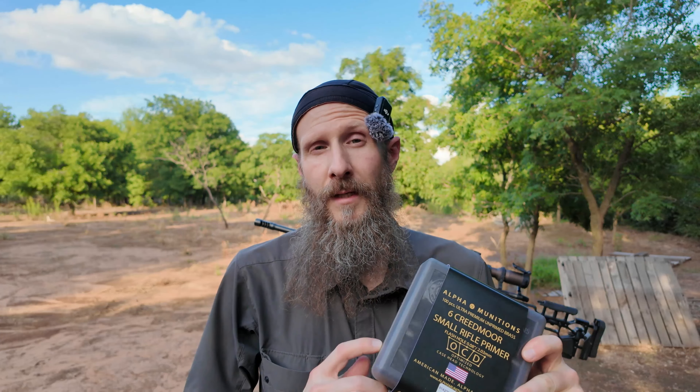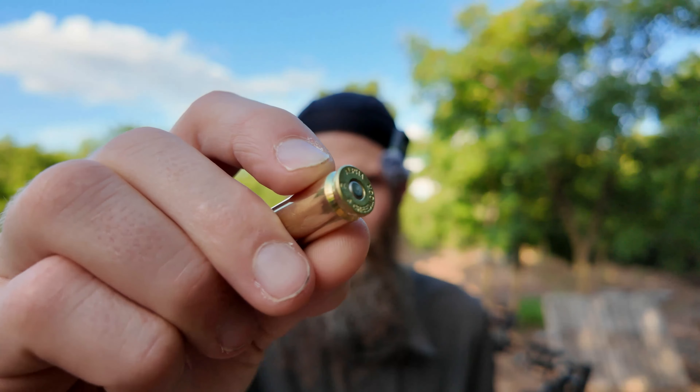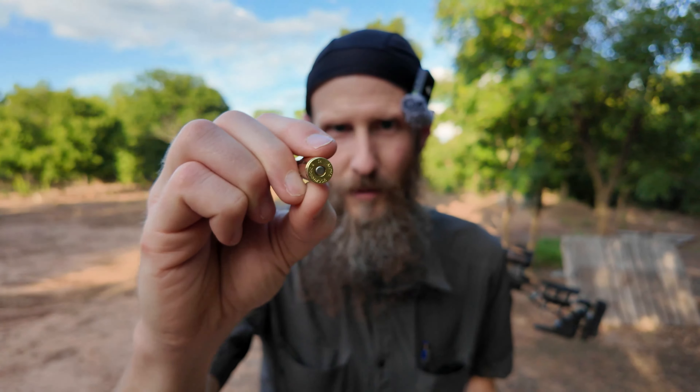They did just come out with a new case lube and I went ahead and ordered a bottle of that and another box of these, so I'll end up having 200 of these cases. When you order from them, they provide you with the AMP anneal setting and some other data on the actual brass case dimensions. It's really cool that they provide that so you don't have to sacrifice the case for your AMP — they'll give you the code, and that is a huge savings right there.